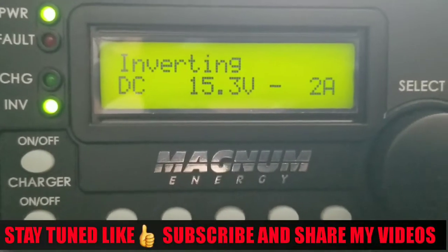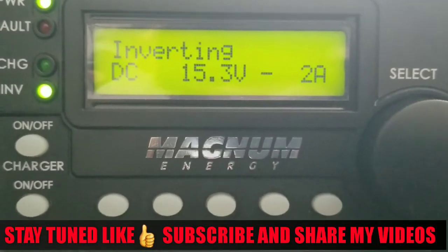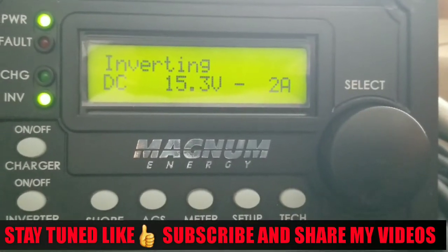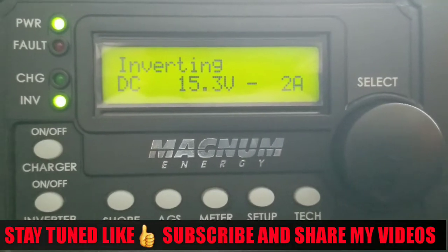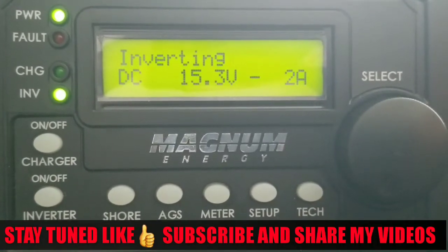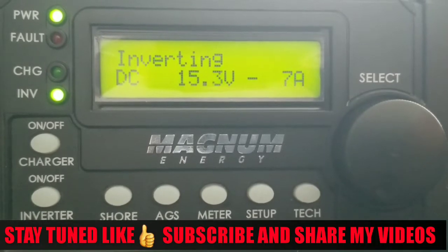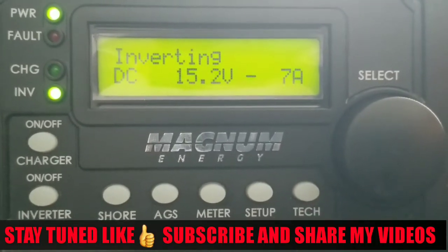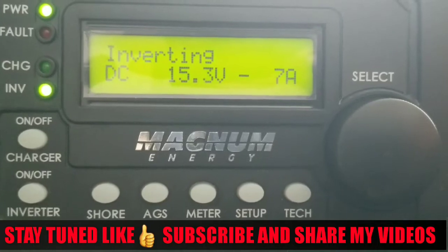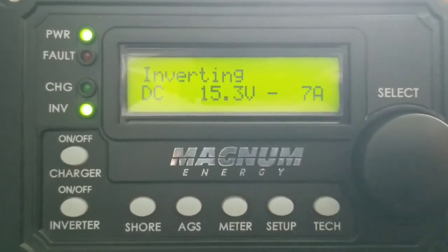Let's see the surge when the full-size refrigerator kicks in. Right now the freezer is running at only two amps. Check this out — when the surge starts, watch this. Almost 180 amps — 170, 150. You can play that again in slow motion and see. Now we're sitting at 7 amps. See how high that inverter can surge just when the compressor kicks in.